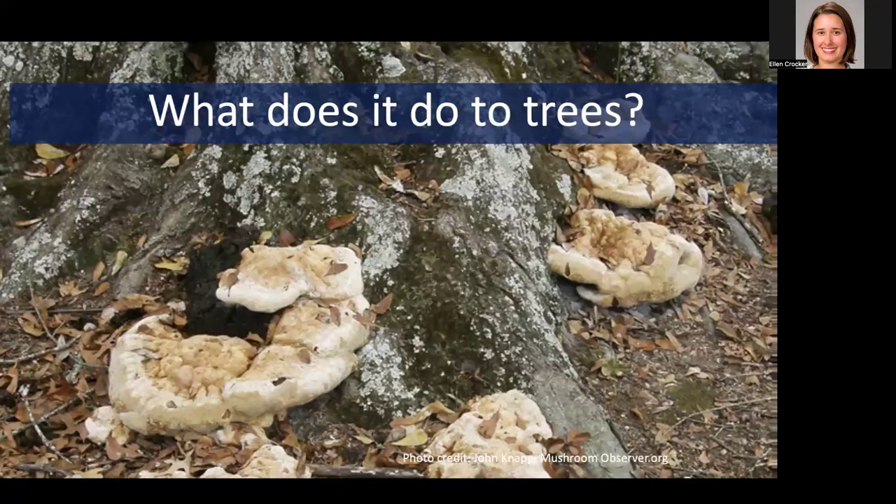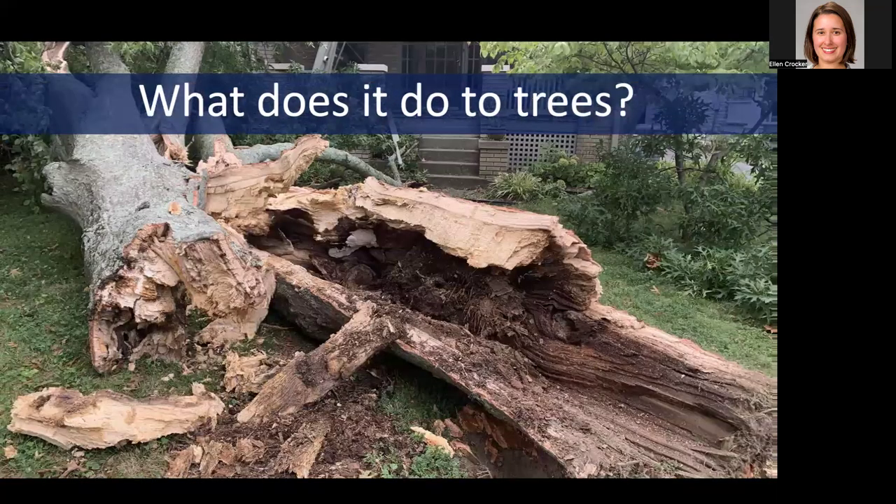Another thing this fungus is doing is causing decay — it's decaying the wood at the base of the tree. Oak bracket fungus is a white rot fungus that breaks down the lignin in wood, and it leaves behind a lighter colored wood that's going to be crumbly and not as structurally sound. As a result, that could potentially be an issue because it might result in the failure of the tree. Not only do you not have the roots anchoring the tree as well as they should, you could get the tree tipping over or cracking and breaking there at the base, potentially damaging people or property.